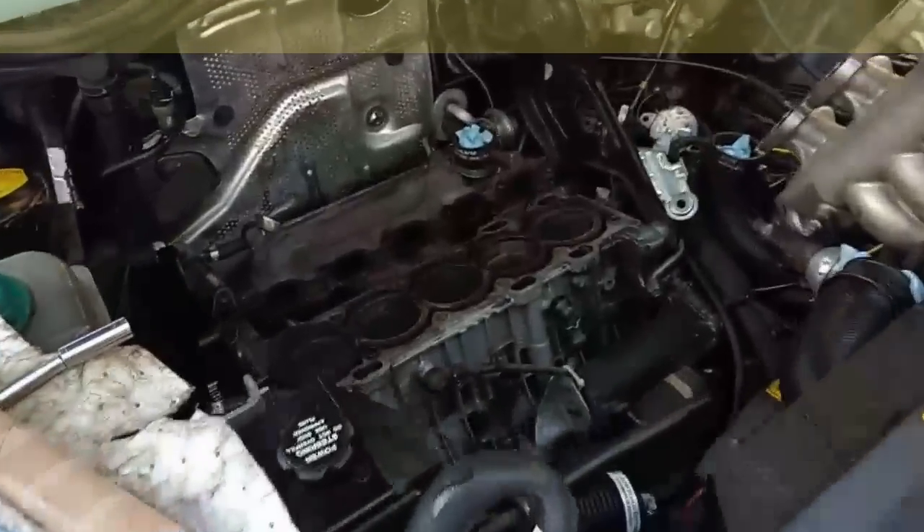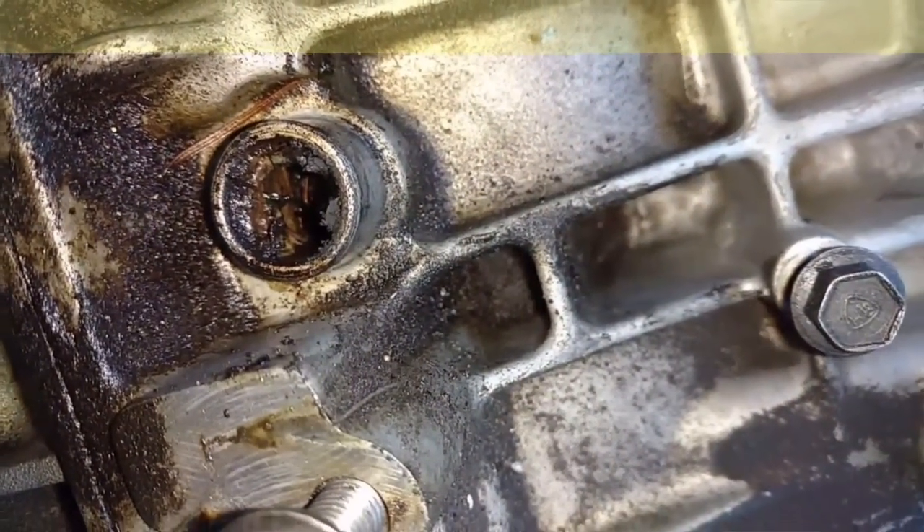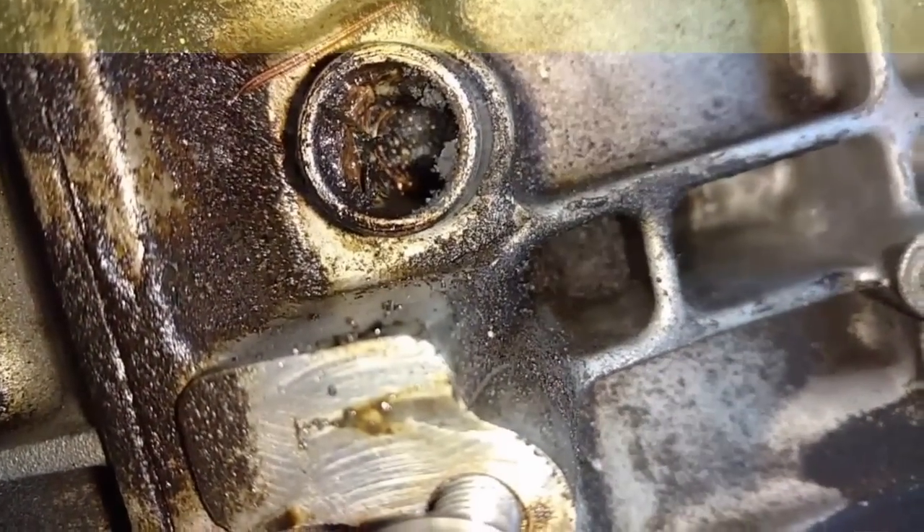Made it back to the head gasket job, and we're going to do the PCV while we've got it apart. Look at that thing — about 50 to 60% clogged. That's got some sludge in it.